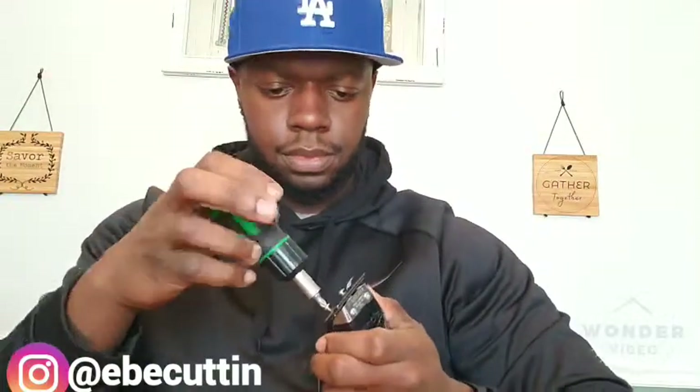Screw them off and then take the blade off, set that right there. So you have the inner blade — you just want to take the inner blade, the smaller one. So you just have the long blade right here. As you can see, the teeth are not modified yet.